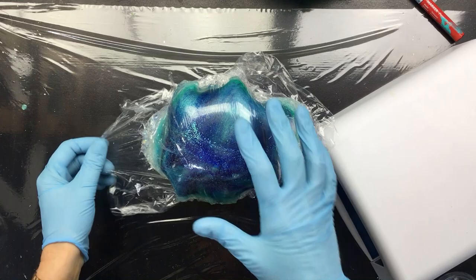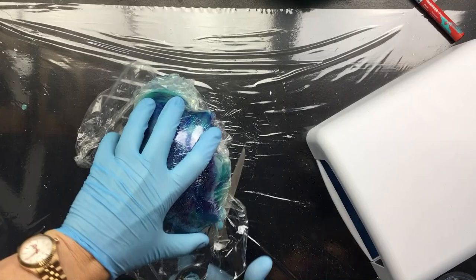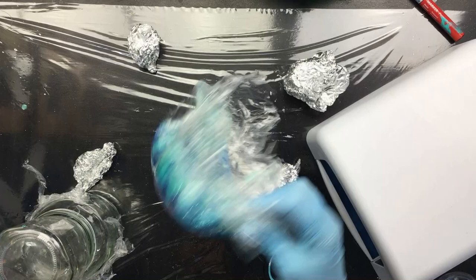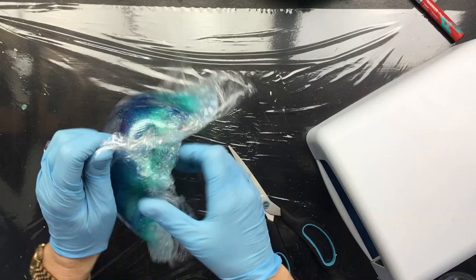Okay guys, it's the next day and we're going to unmold this one. First we're going to take off the top that we put on yesterday. I think I'll just cut the whole top off where I fixated the whole thing — that's a lot easier. There it is. Put this away, okay, take the top bit off.